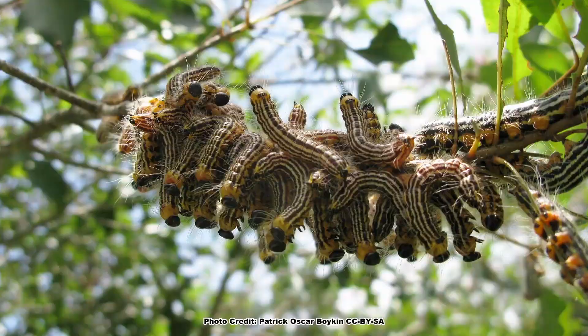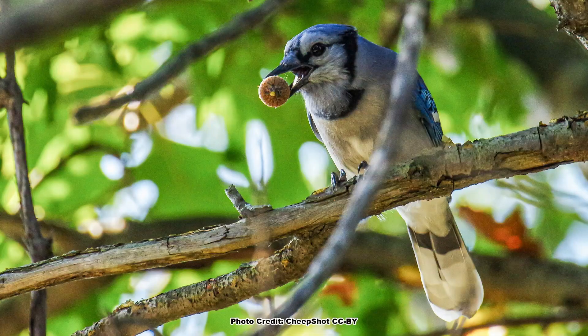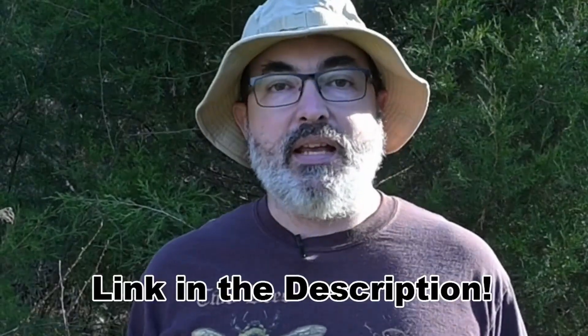Doug Tallamy brought the importance of our native oaks to insects, birds and other wildlife to the public in his excellent book, The Nature of Oaks, which should be on every backyard ecologist's reading list. You can find a link to this must-read book on the Backyard Ecology Recommendations page, which I will link in the description.